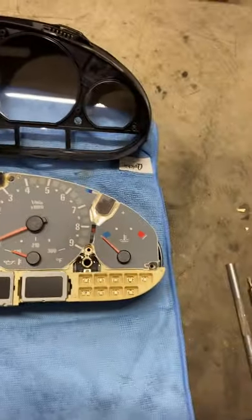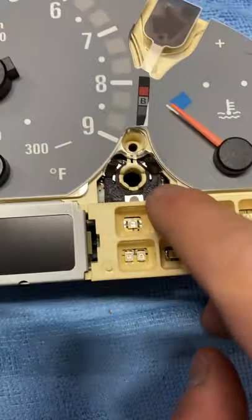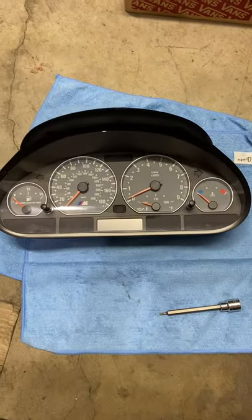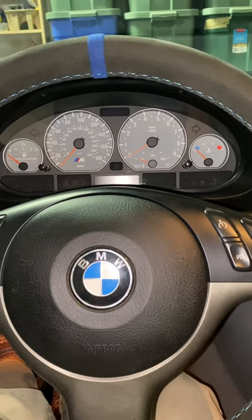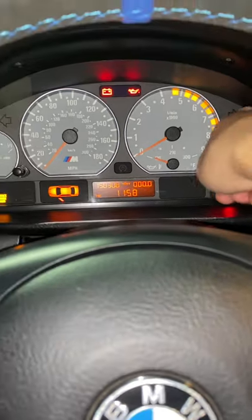If your cluster is anything like mine, you might need to break the tabs off a little bit more, but once you do that you're able to push this in flush like that. To finish off, just do the reverse of everything we just did and then test your work. As you can see, we got it working.